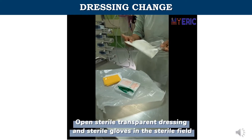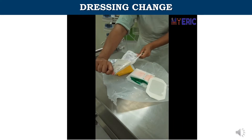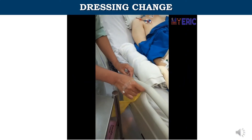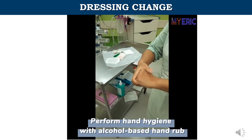Open the sterile transparent dressing and sterile gloves in the sterile field. Place a clinical waste bag at the bedside. Perform hand hygiene with alcohol-based hand rub.